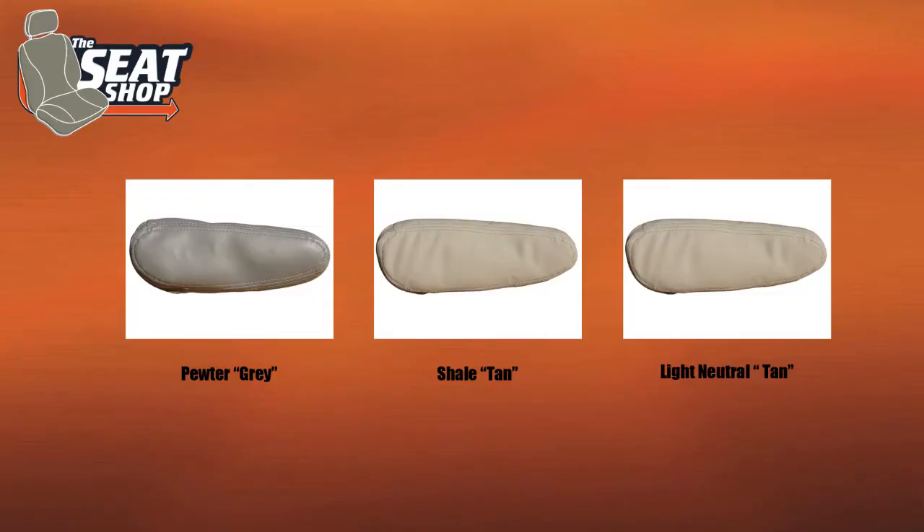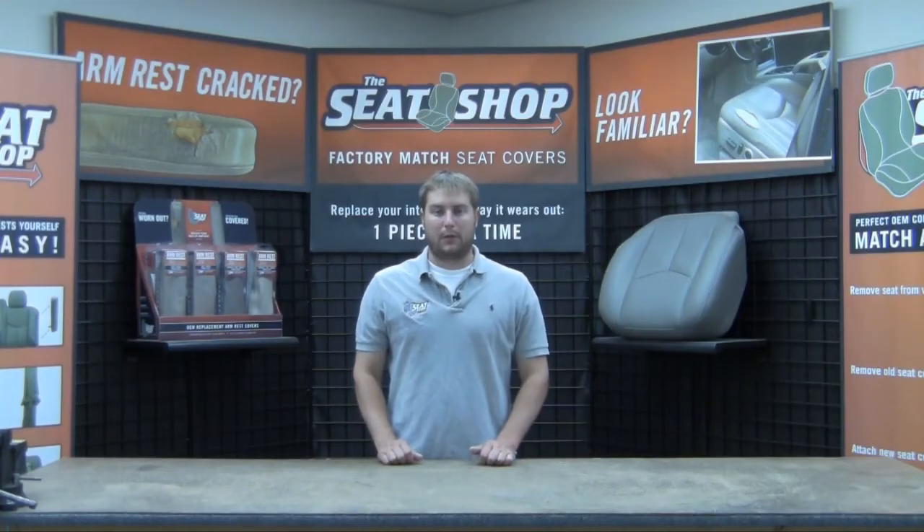Now these covers are either going to come in a shale, a light neutral, or a pewter. And if you're still having trouble determining the color in your interior, please feel free to include your VIN at checkout and we'd be happy to double check it for you.